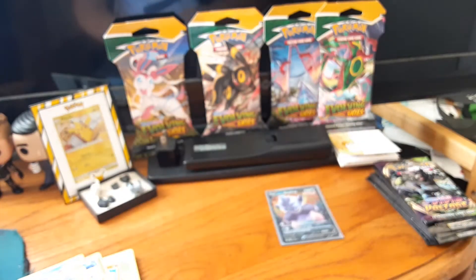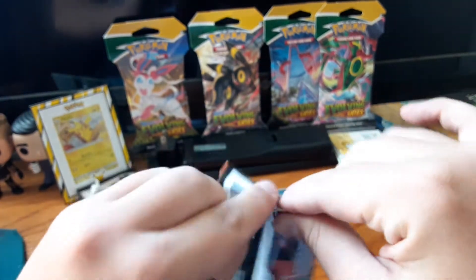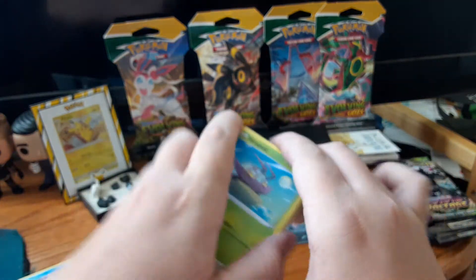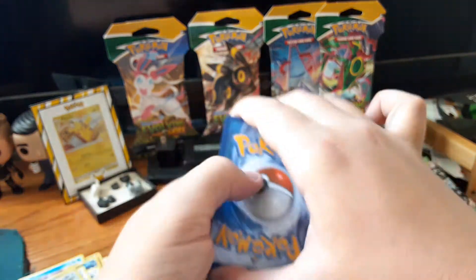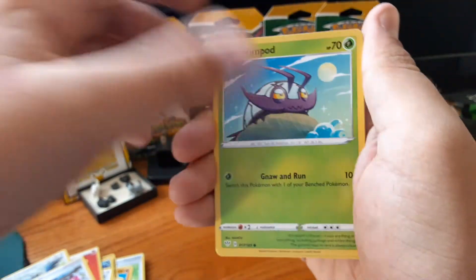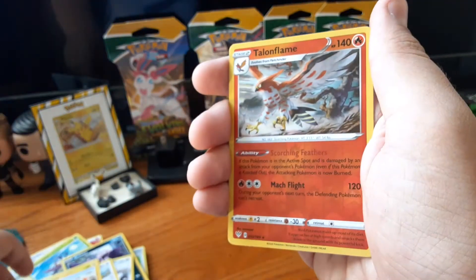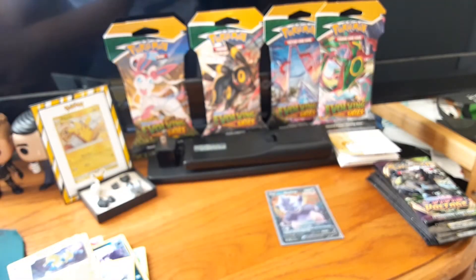Darkness Ablaze pack two. Code card — that was an odd pack. I'm going to go Darkness — ah, fire, one off. Vivibrava again, Corviknight Squire, a Rose, Wimpod, a Grimer — cool artwork — Klinklang, Ducklett, Mareep, Reverse Holo Talonflame — I like that, I collect cards like these so that'll go in the good pile — and Incineroar. Let me get a sleeve on this Talonflame.